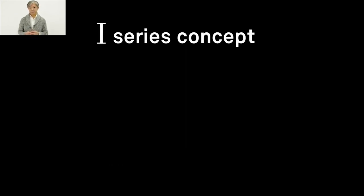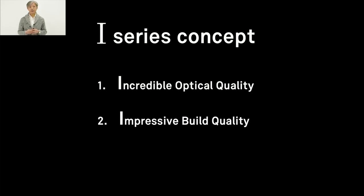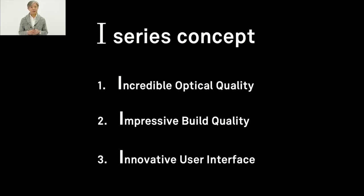Here is the concept of the i-series. The first pillar is incredible optical quality. The second is impressive build quality. And the third is innovative user interface. Let me explain these concepts one by one with the introduction of these three lenses.